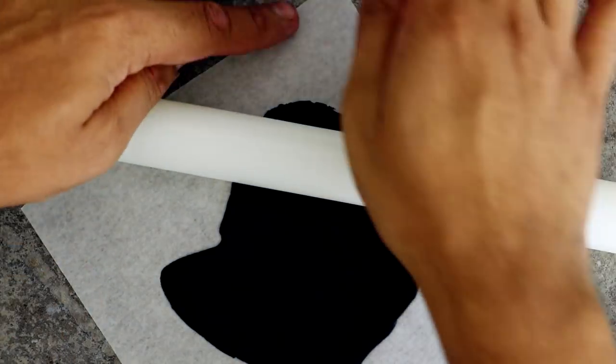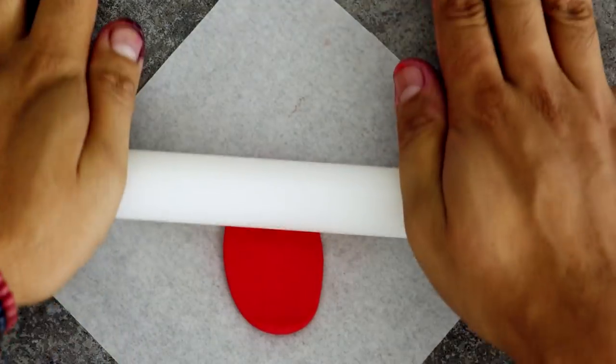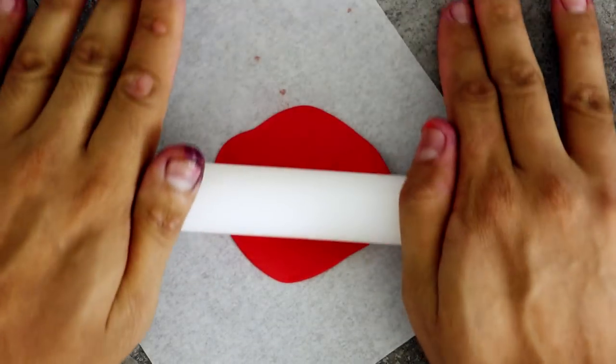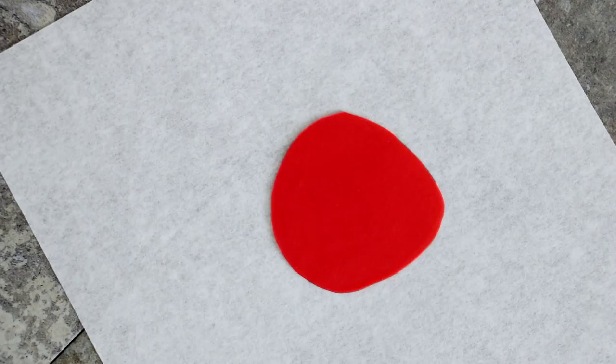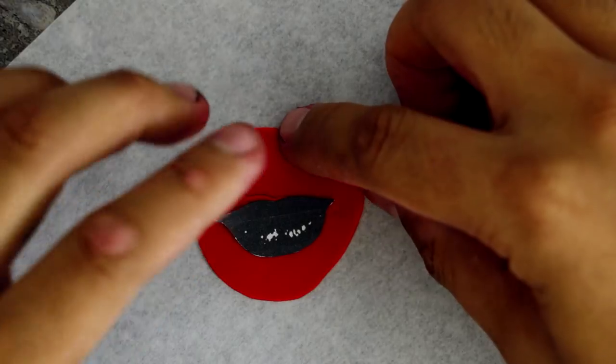I'm gonna let it sit for about two hours just so that the top of the fondant crusts. I love how there's black icing on my fingernails — it looks like I'm a farmhand who was outside plowing the fields and just decided to make a cake without washing my hands. Then I'm gonna place my Maleficent templates on top and cut them out using an exacto knife.